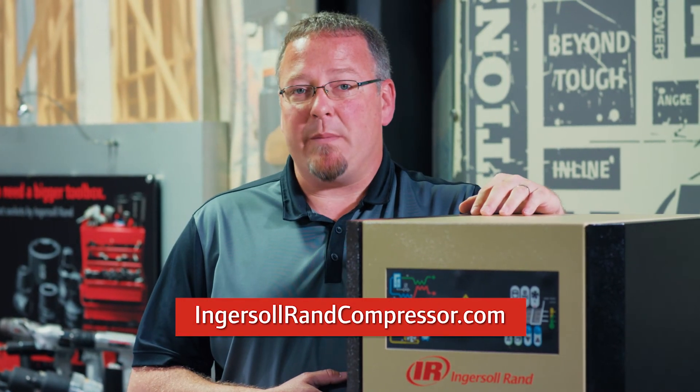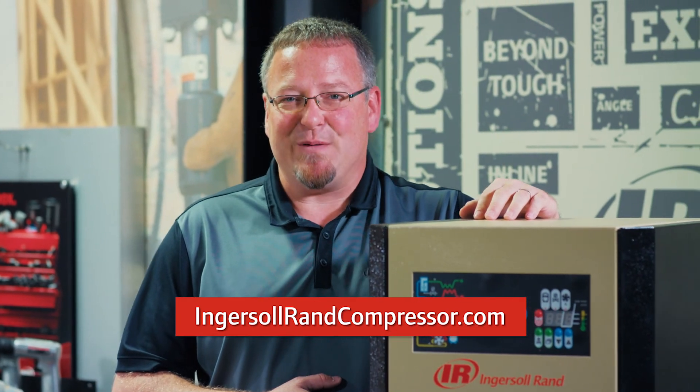For more information, please visit our website IngersollRandCompressor.com. Thank you for watching.